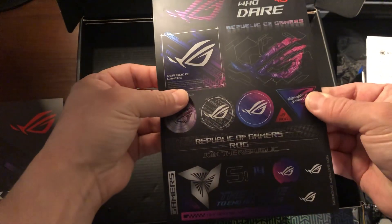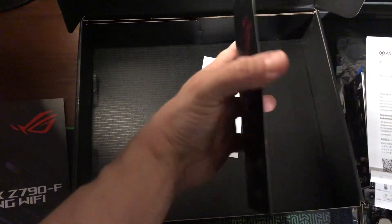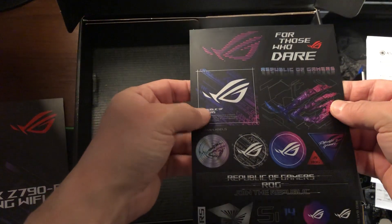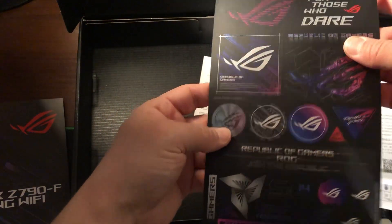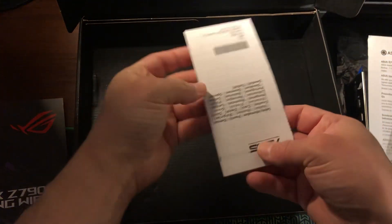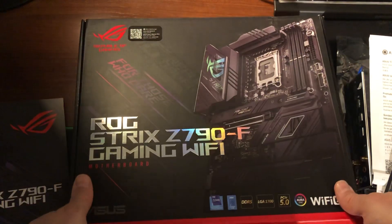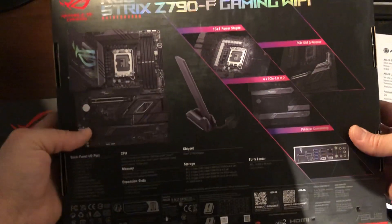And this one — what is this? Let me take a look — it's just a bunch of stickers. Nice! Alright, that's it, that's everything in the box. Let me just show you the box one more time — this is the original box from Asus, and that's the back.